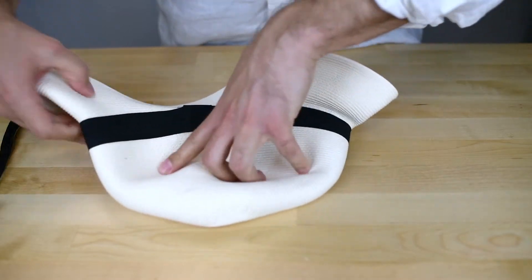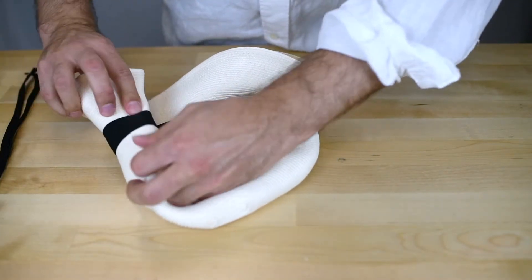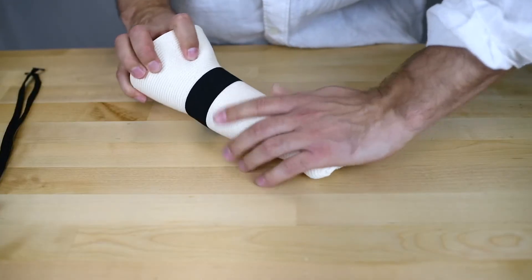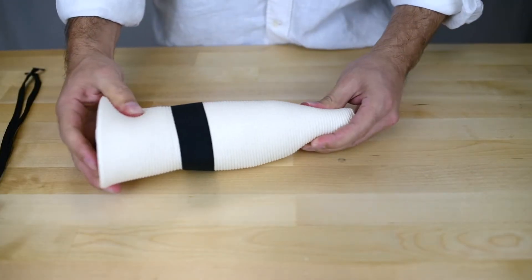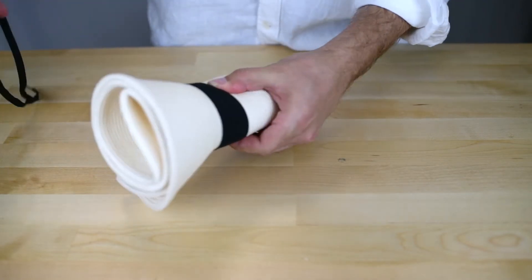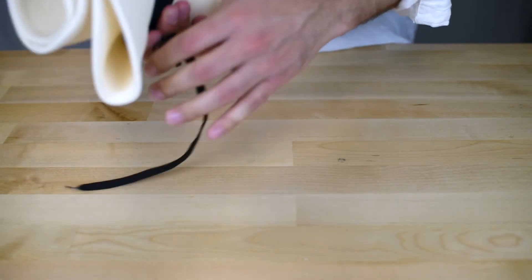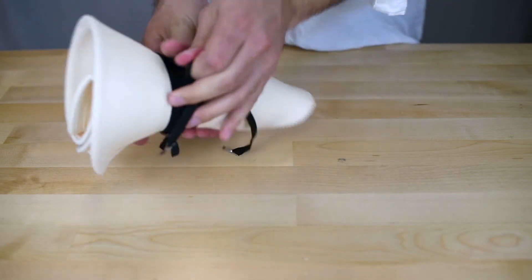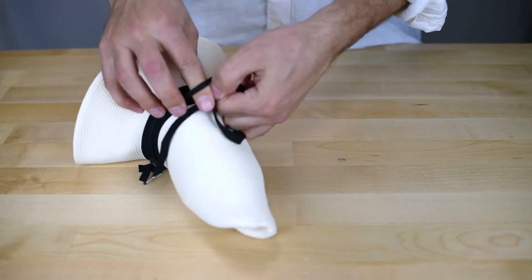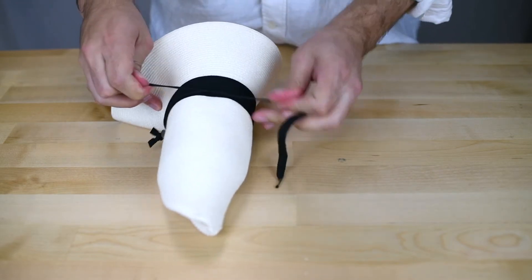Like so. Now after you've folded your hat flat, you can begin to roll your hat. Then you can take your chin cord strap and proceed to wrap it around your hat for tight, convenient packing.